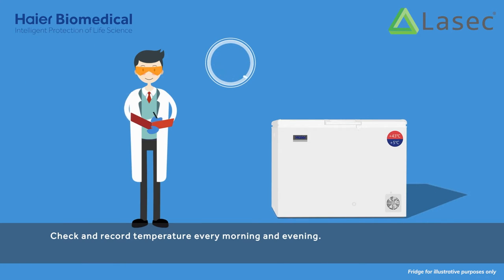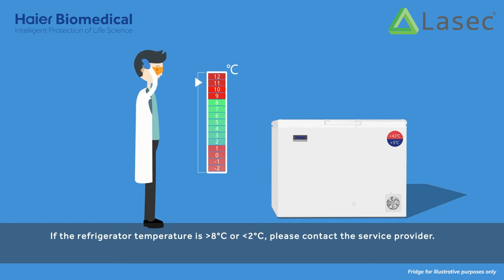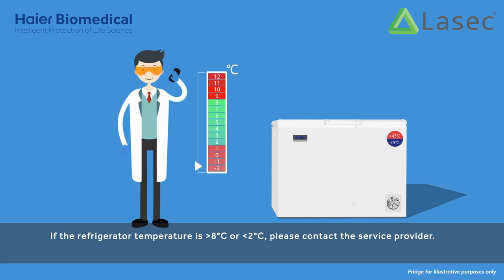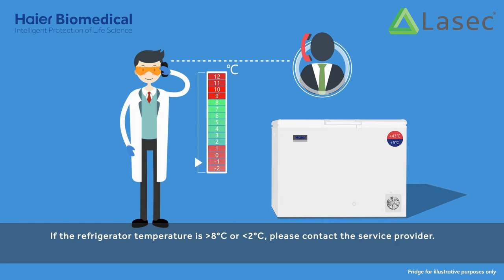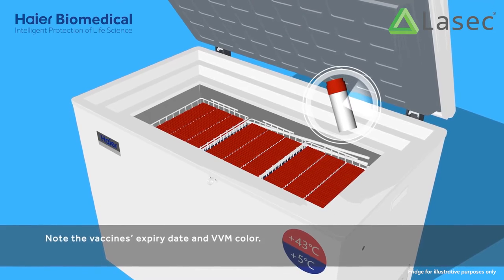Check and record temperature every morning and evening. If the refrigerator temperature is more than 8 degrees Celsius or less than 2 degrees Celsius, please contact the service provider. Note the vaccine's expiry date and VVM color.